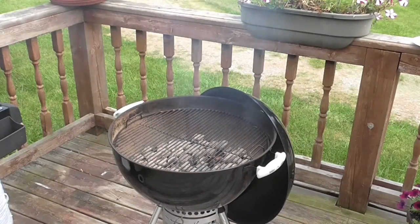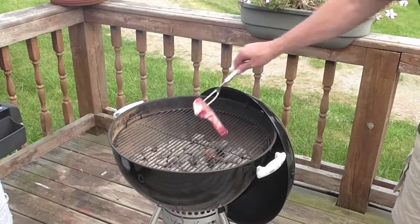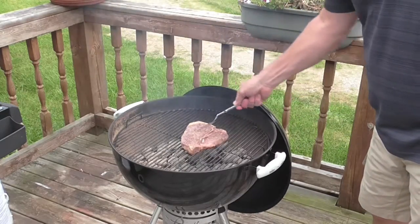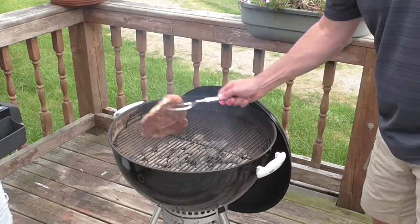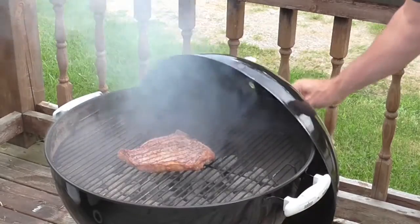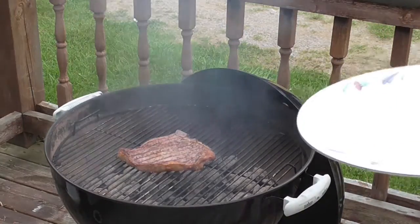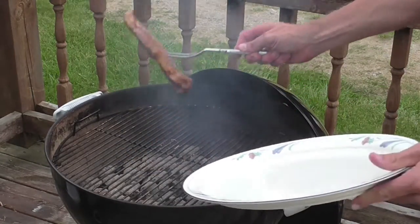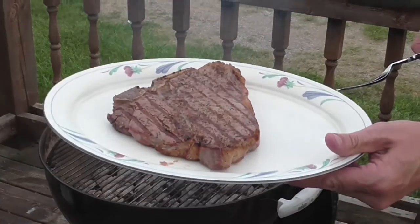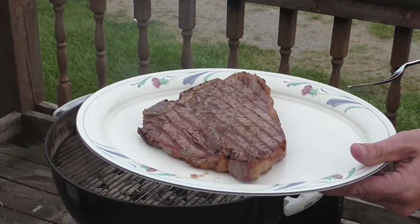I like to cook my steak for about three and a half minutes on one side and then I cover it. The second side is cooked for about three and a half minutes, so it's been about seven minutes total that the steak's been on the grill. And now when you take it off, just let it sit for five minutes without even touching it.